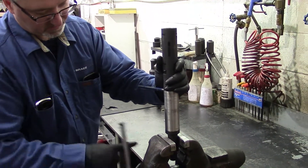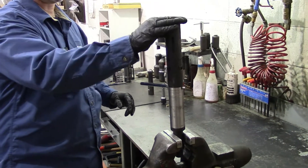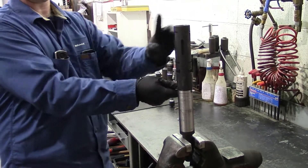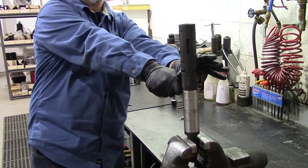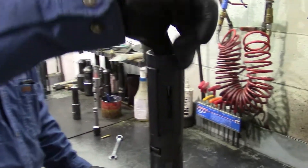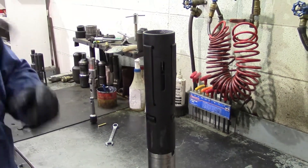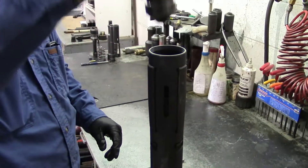We always like to function test the tool after we build it. I like to function test mine without a fish neck in it first, to make sure the dogs are going to release properly. Pull the punch out, reach inside, and make sure all the dogs are retracted all the way. Then you can check it with the fish neck to make sure it's releasing properly.